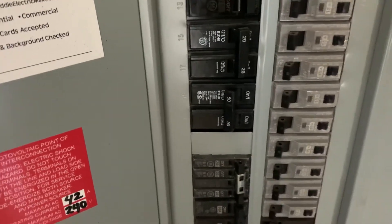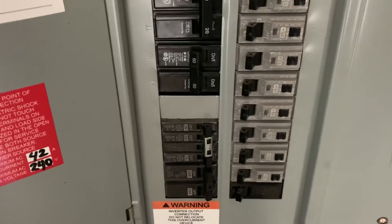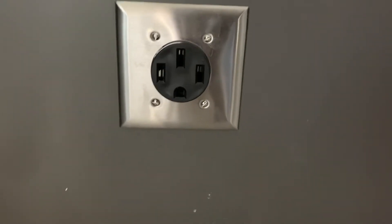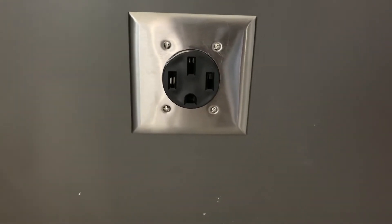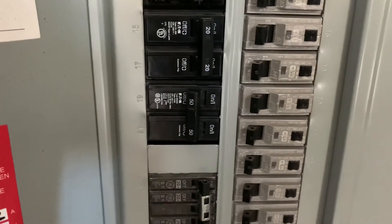The installation is finally complete — took about an hour and a half total since he had to run to Home Depot to get the plug. This is what it looks like after the installation. No issues. I don't have the circuit on as of yet because we don't have the car.